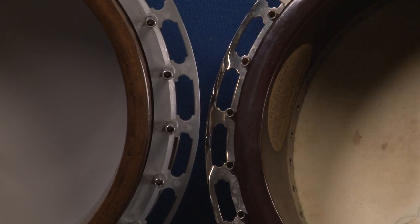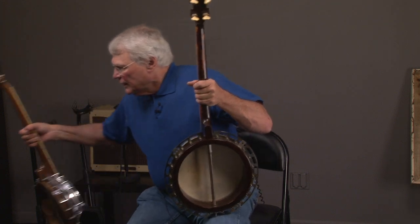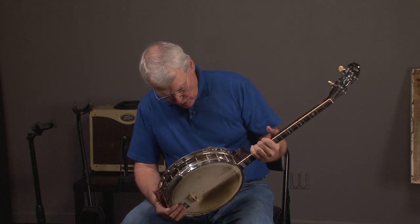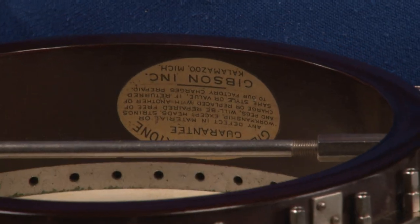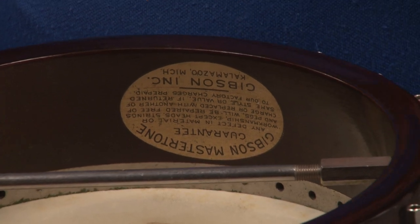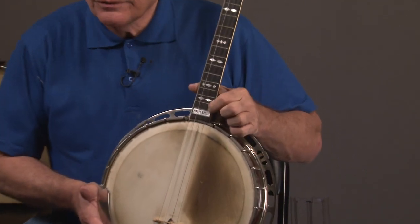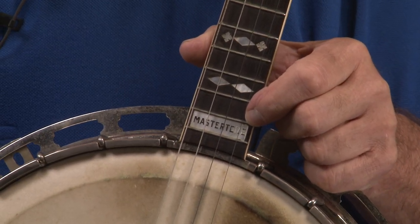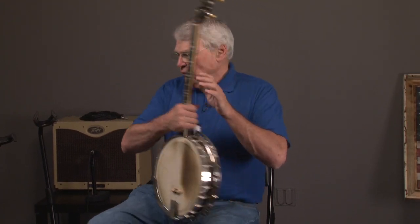The master tones — what 'master tone' means is that it has a tone ring in it. It can either be a flathead tone ring, a raised head tone ring, or arch top. If it's a master tone, it will have a specific seal. Sometimes people fake these seals, so there are a lot of copies out there and you have to watch. If it has that seal, and on the neck it will say 'master tone,' that means it has a tone ring in it.